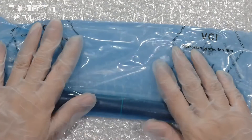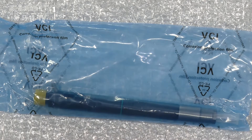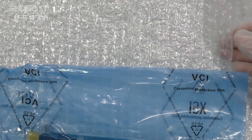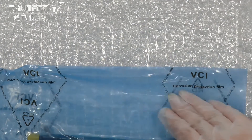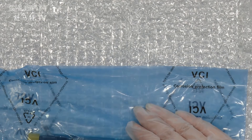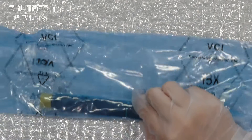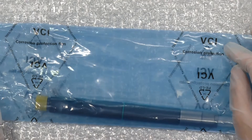And for inside parts, we use two layers to pack it with. The first layer, as you can see, is this kind of transparent bag. This can better protect our product and prevent some damages during transportation. And the second layer, we use this kind of VCI anti-rust bag.